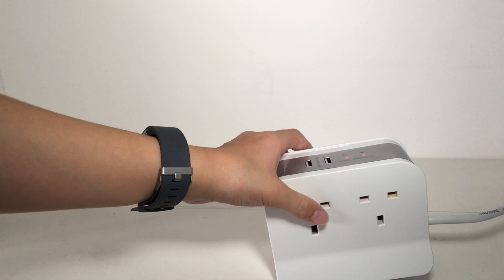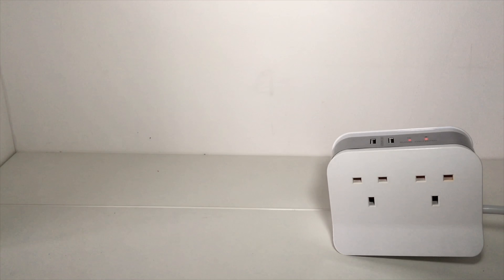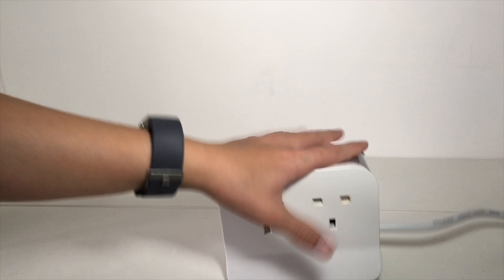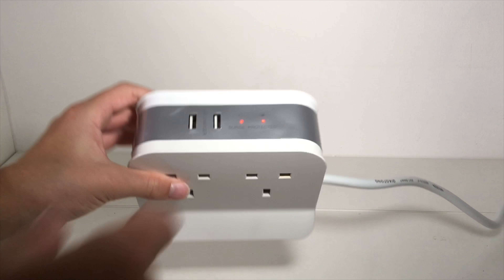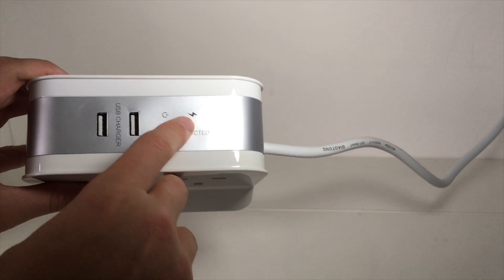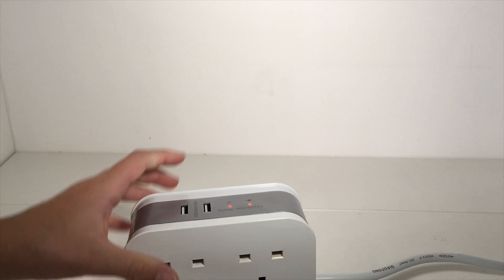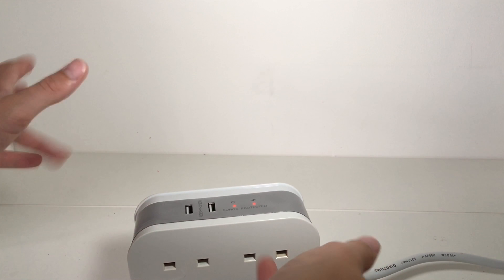You can see the cable is kind of pulling it along because it's not going down. The cable needs to straighten out a bit before it can actually sit still. And we have two lights — we have the power button, the power light and the surge light.